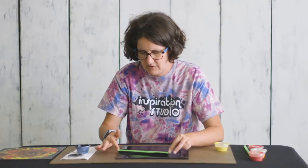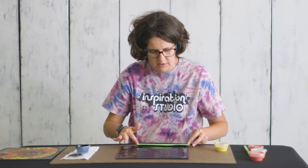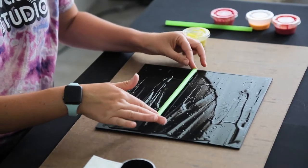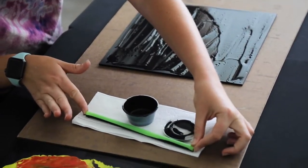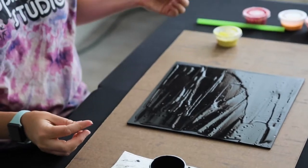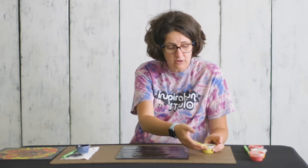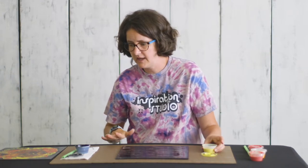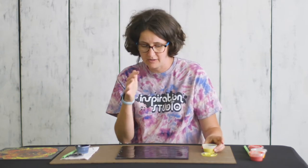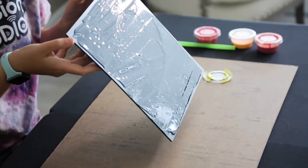Even though I'm being careful I already have some paint on my fingers, so that's why it's nice to have a paper towel. This is definitely a project you'll want to help little ones with — anyone much younger than six would probably struggle to not make a huge mess. This is acrylic paint, and it will stain your clothes. It will stain fabric or hard surfaces like your table and not come off, so it's important to make sure you're working on a surface where it's okay to get paint on it.